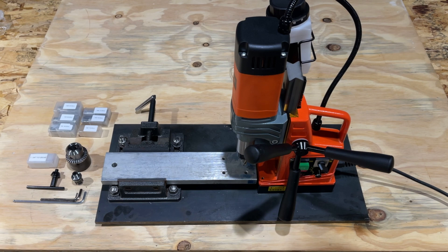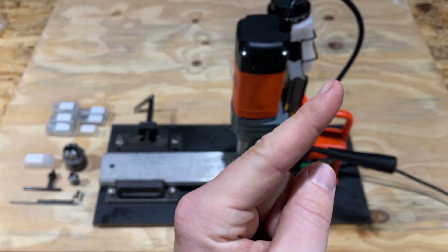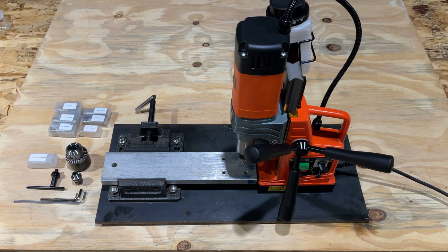So without further ado, let's get to drilling and test this out. I'll show you how all that looks, and then you can decide whether or not you'd like to purchase this one or the other one. Or if you already have this one, now you'll know how to use it. Check out the playlist for the other series of videos showing the different model, in case you want that one.